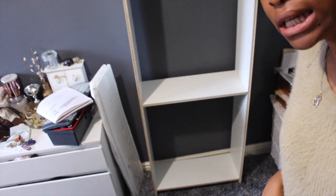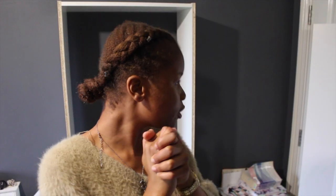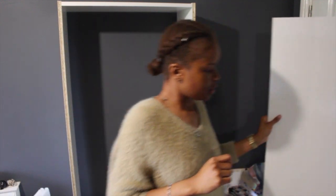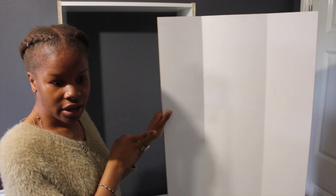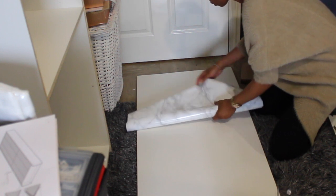Hey guys, so the bookshelf is coming together nice. I'm going to show you guys — I think I'm going to do it. I'm a bit nervous because if it doesn't go right I'm gonna scream. But this is the back of the bookshelf, so I'm just going to put the marble sticky-back past the corner and then we'll see how it goes.